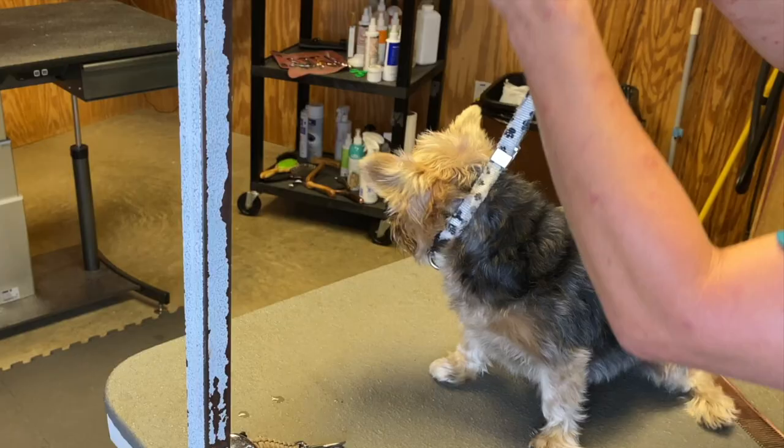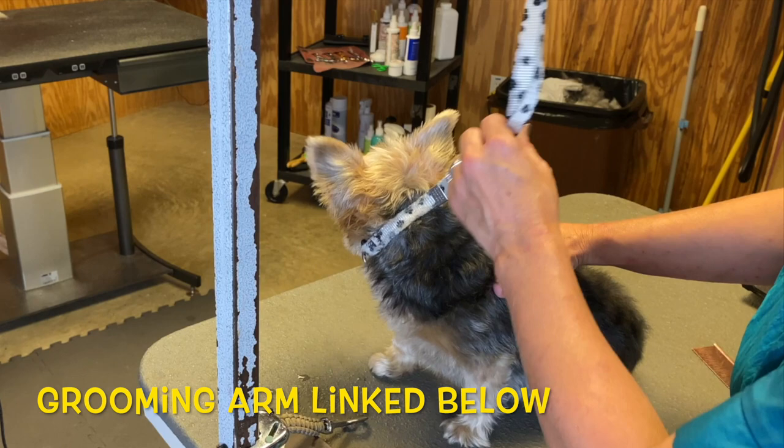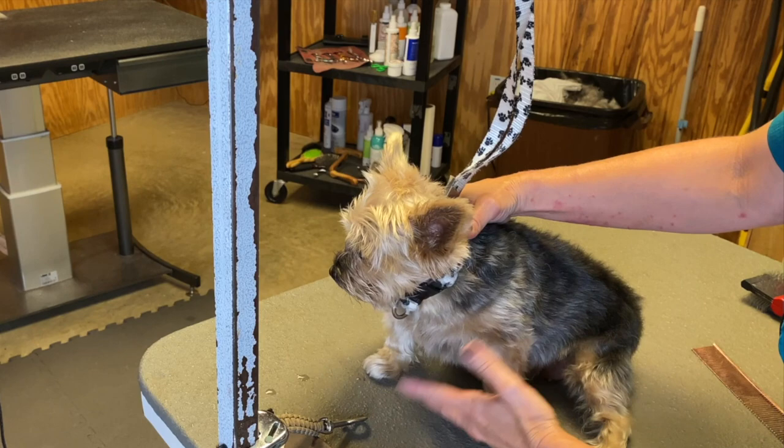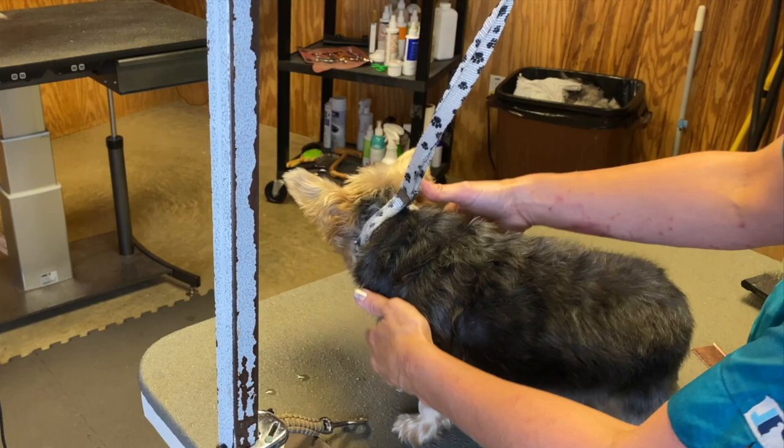Make it just as tight as you would a collar — not too tight, as you can see. Then we hook it to our grooming arm. Now, you can see all the slack in the grooming loop on Misty. That means if I'm trimming her toenails, she can bring her head down to what I'm doing. We want to keep them away from where we're doing our work.